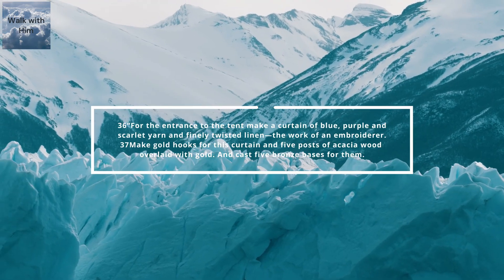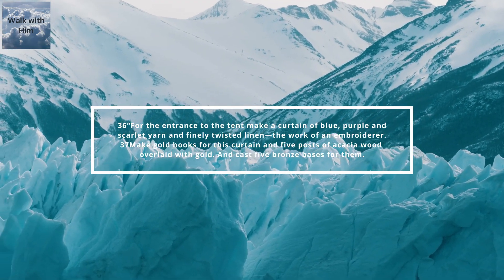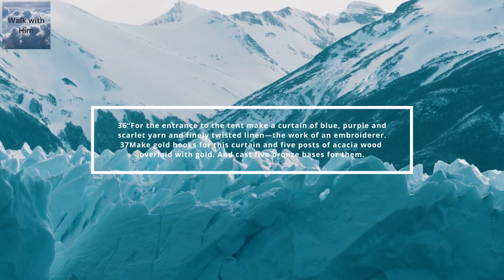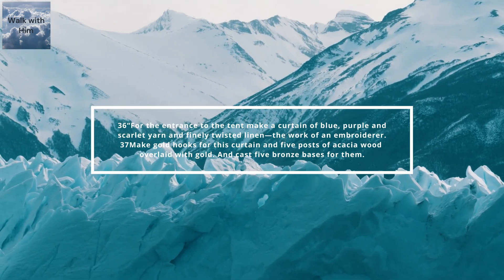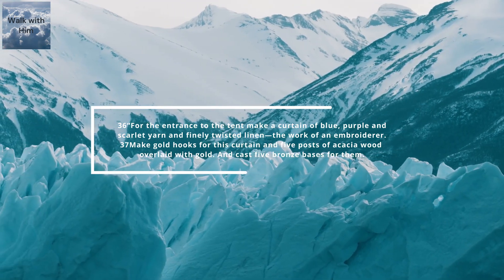For the entrance to the tent, make a curtain of blue, purple, and scarlet yarn and finely twisted linen, the work of an embroiderer. Make gold hooks for this curtain and five posts of acacia wood overlaid with gold and cast five bronze bases for them.